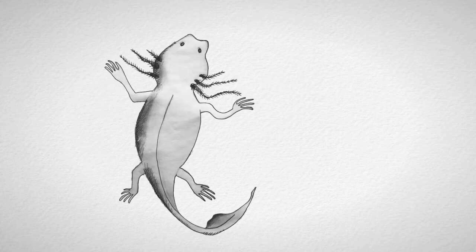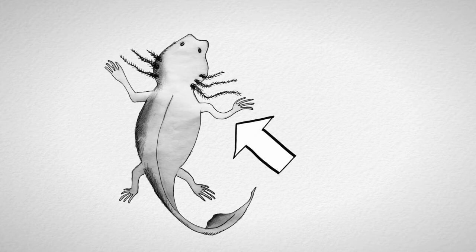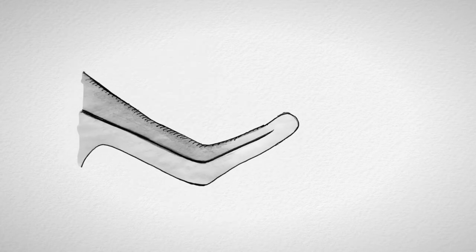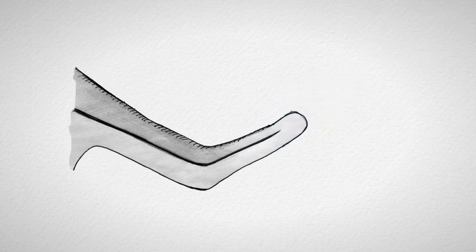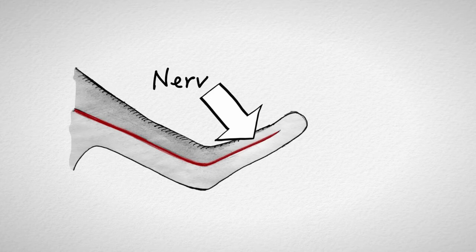Drei Dinge müssen passieren, damit der Salamander eine neue Struktur, wie zum Beispiel einen Arm, nachwachsen lassen kann. Zunächst muss eine Wunde existieren — das klingt banal, aber die Existenz einer Wunde aktiviert Prozesse im Gewebe, welche für die Regeneration wichtig sind. Zweitens müssen Nerven im Gewebe vorhanden sein, damit die Regeneration gelingt.